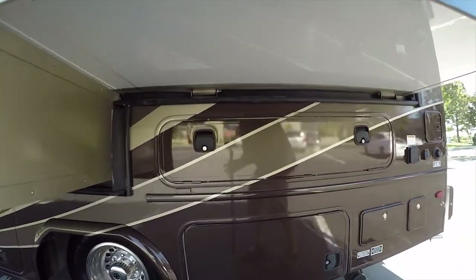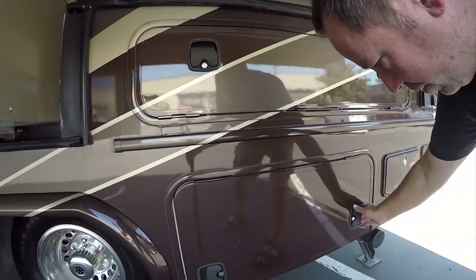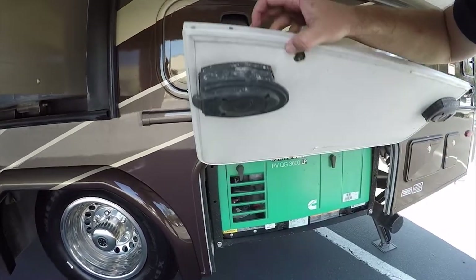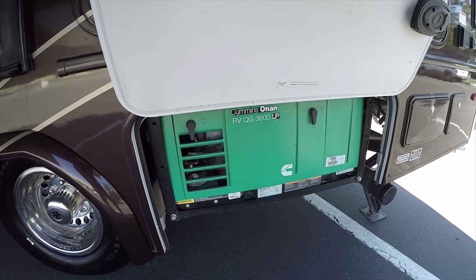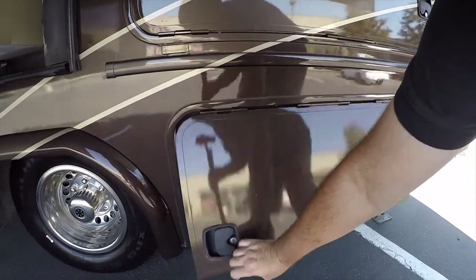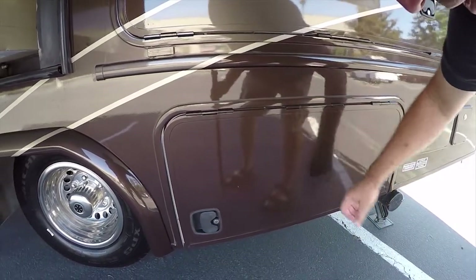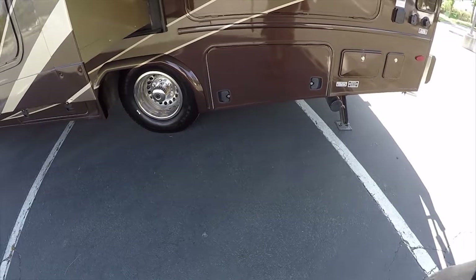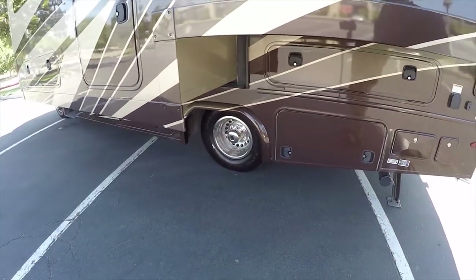This has an LP propane generator. Propane generators are extremely reliable and very affordable. They'll likely never need service for years and years because they're propane — the carburetors don't have the problems that gasoline generators have from lack of use.